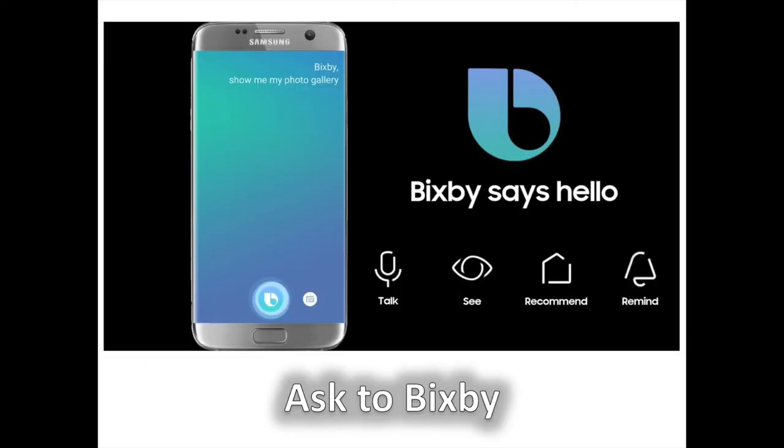Number 3: Ask For Assistance From Bixby, Your Intelligent Voice Assistant On The Galaxy Note 8. Last but not least, you can also ask Bixby to take a screenshot for you. Summon Samsung's Artificial Intelligence Assistant by saying "Hi Bixby" — this only works if you've gone through the Bixby setup — or by pressing and holding the dedicated button on the left side. Then simply say "take a screenshot" and you're all set.